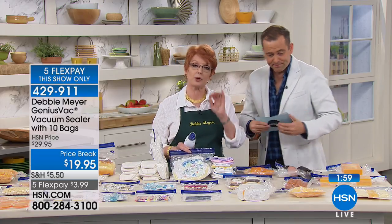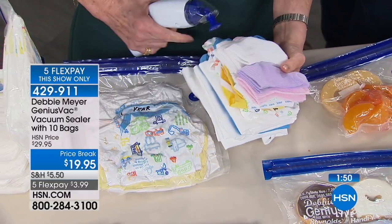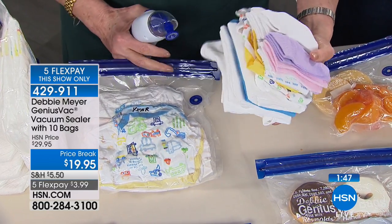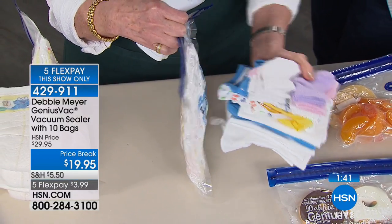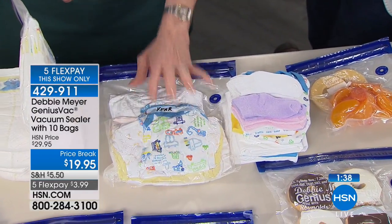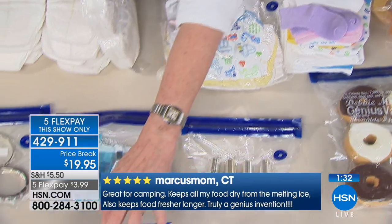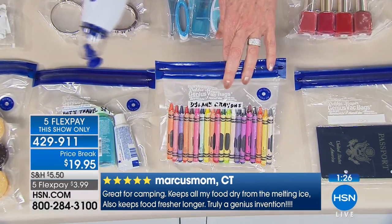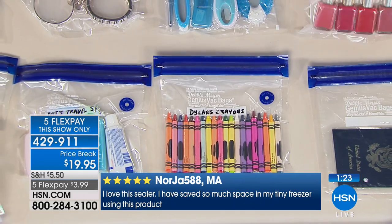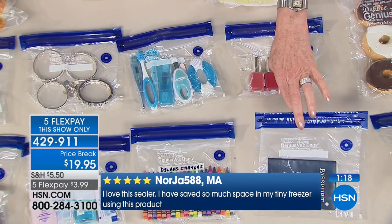Non-food uses: save grandchildren's clothes by vacuum sealing them in a bag — a big pile compresses down dramatically, saving huge amounts of storage space. When traveling with grandkids, Debbie seals all their little bits and pieces so nothing gets lost. Even crayons go in a sealed bag — no broken crayons in the purse, and everyone on the plane appreciates that nothing spills or goes everywhere.